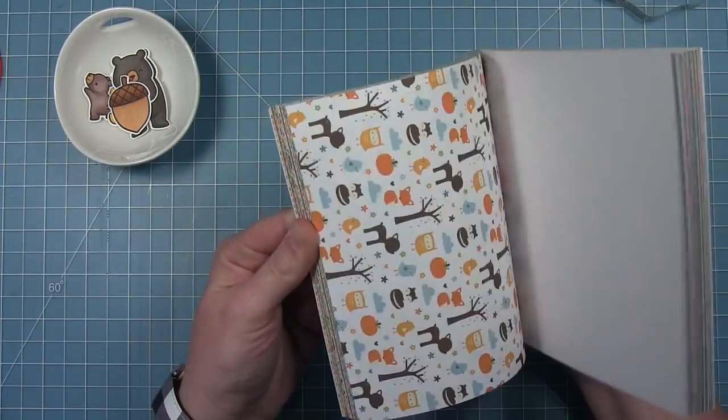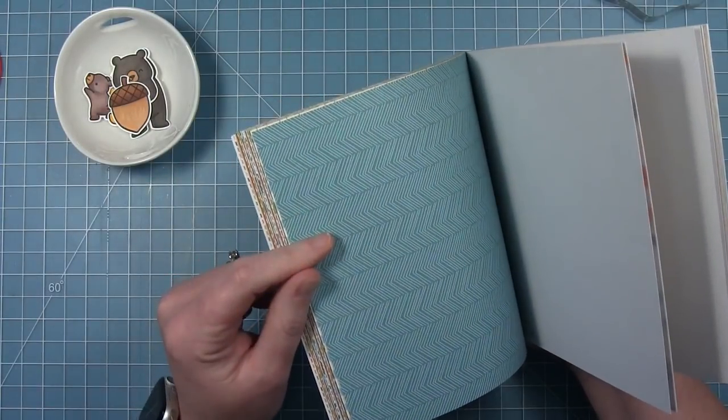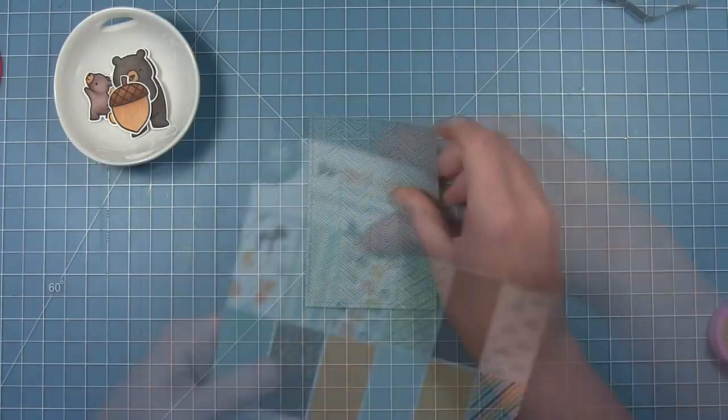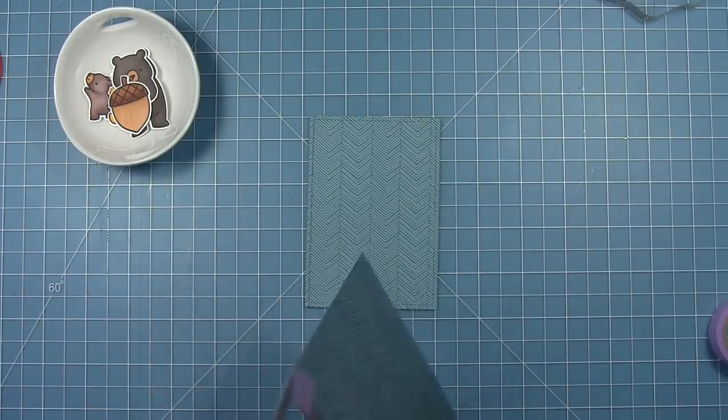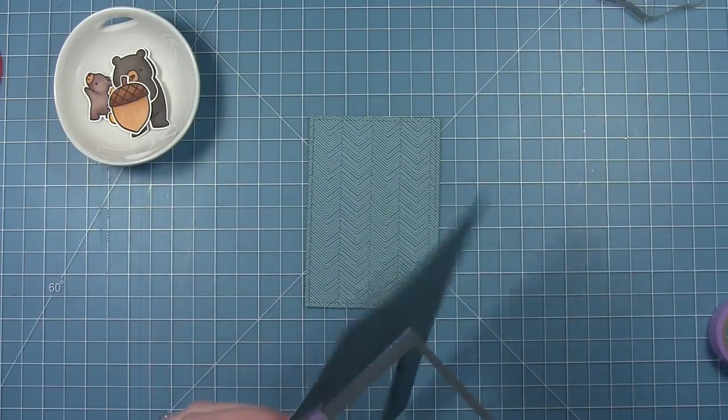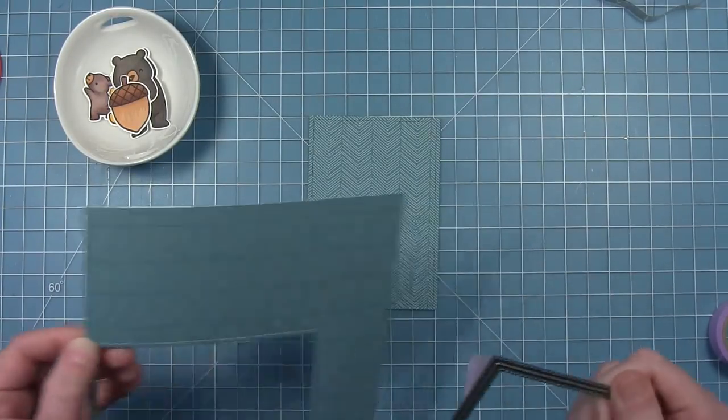First I want to work on my card base. I'm going to be using some pattern paper from Into the Woods Remix. I've got this chevron dark teal paper that I've cut with a stitched rectangle, and this is going to be my focal panel in the middle.